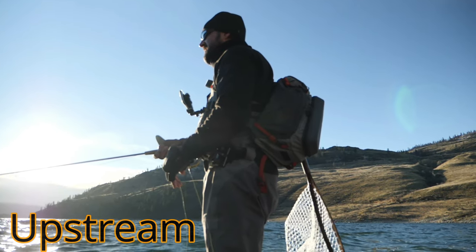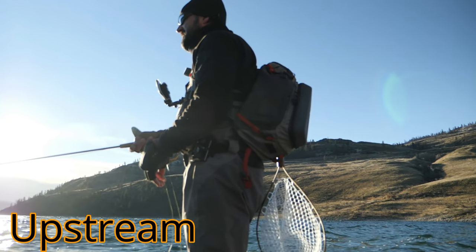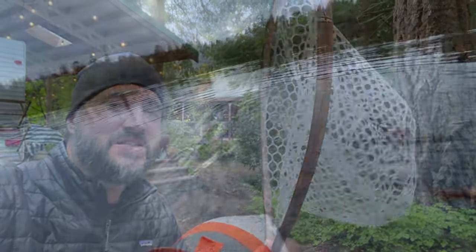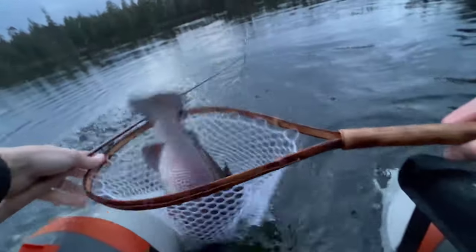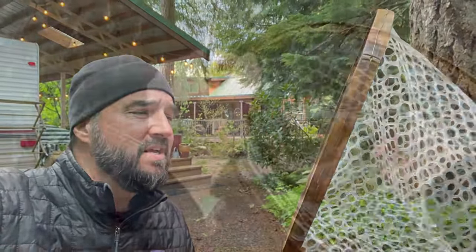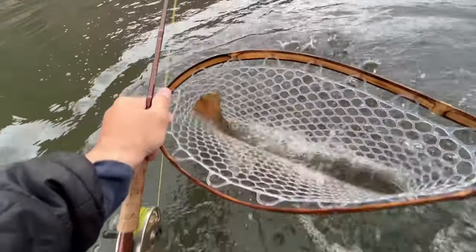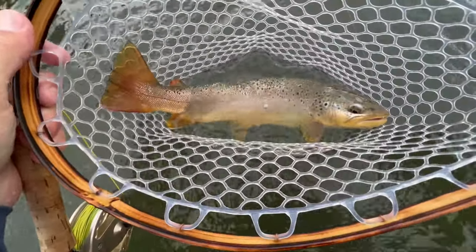Let's talk about the Upstream first. The Upstream is what I typically have hanging off my sling pack. It's lightweight and has a long enough handle to handle most fish, with a nice big basket. I've caught some five-pounders in this thing and they fit. But it's typically for fish ranging from the smallest up to about two or three pounds — it can handle a 20-inch fish pretty well.